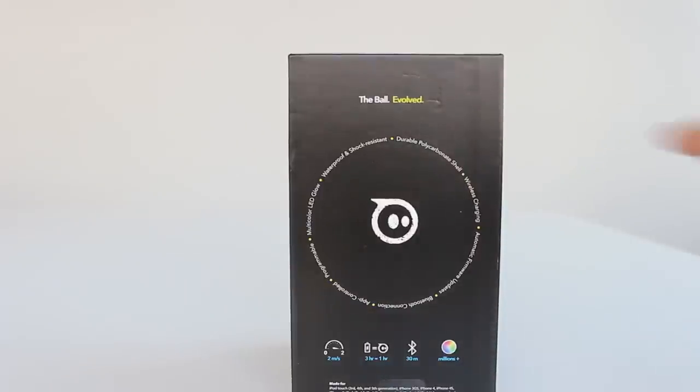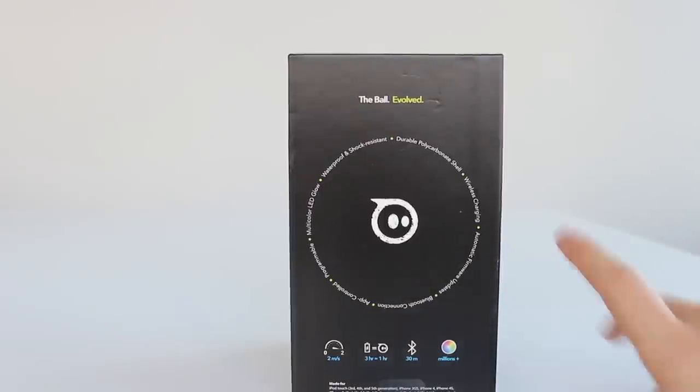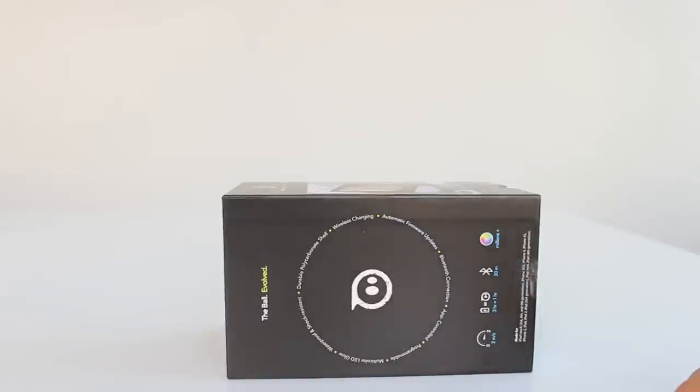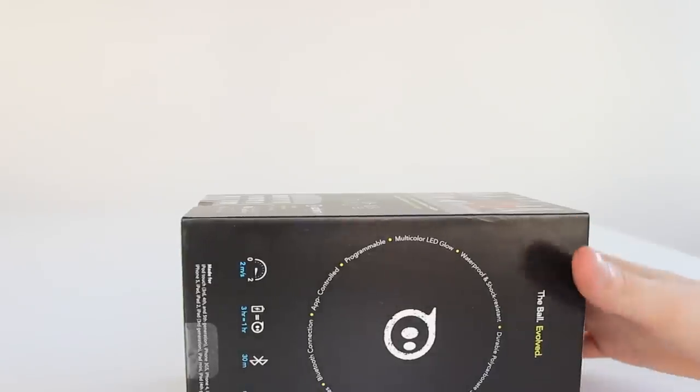On the other side of the box we get: the ball Evolve — waterproof and shock resistant, yes, this is waterproof and shock resistant — wireless charging, durable polycarbonate shell, automatic firmware updates, Bluetooth connection, app controlled, programmable and multicolor LED glow.